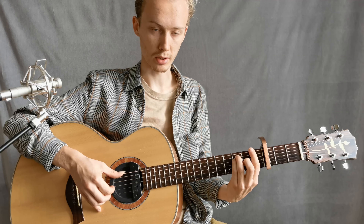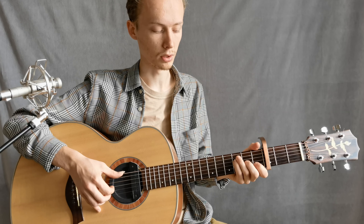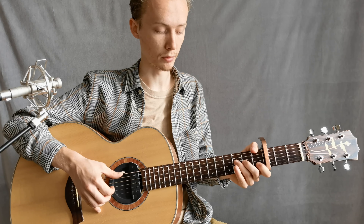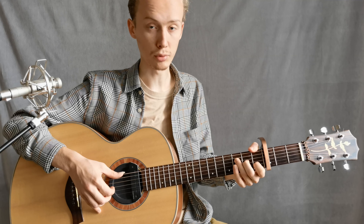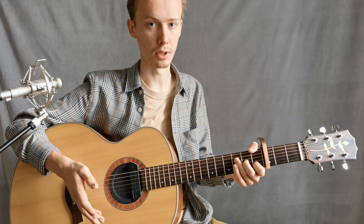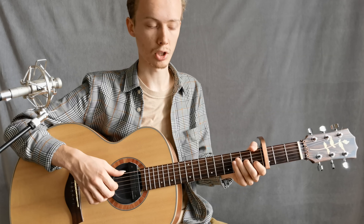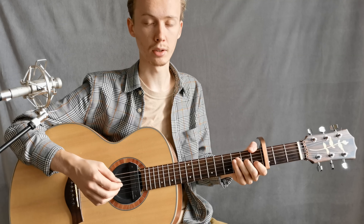F — you can play with barret, but it will be better to play F with a large part. So the 6th, 4th, 3rd, and 2nd strings are fretted. The first string is open and doesn't participate in the barret. But with the first string pressed — the note Mi — it will be Fm7.